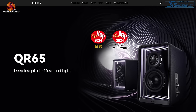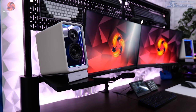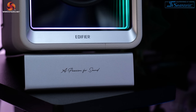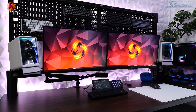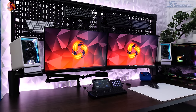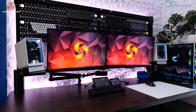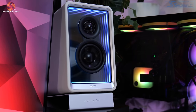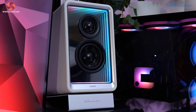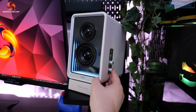Starting with the design, the QR65s come in both a black version and the white model that I've got for review. Straight off the bat, as soon as I set them up I was very impressed with the looks. They're some of the nicest looking speakers I've ever seen, let alone reviewed. I've had several positive comments from people when they've come round to my house and seen them set up on my desk while I've been testing them. The front contains the tweeter and the driver sitting in an infinity mirror style baffle with RGB lights surrounding the edges. There are 11 preset effects to choose from, or you can tweak them in the Edifier Connects app.